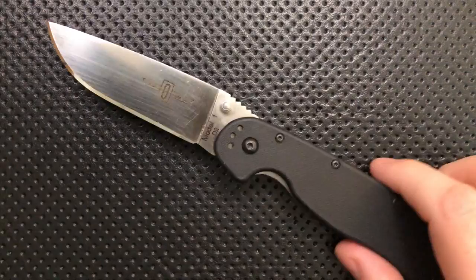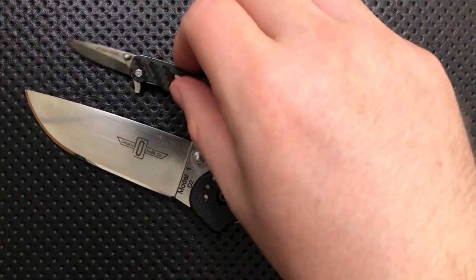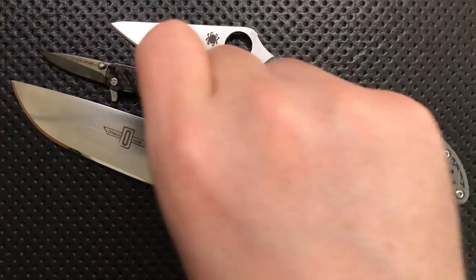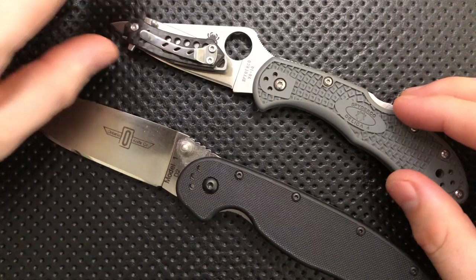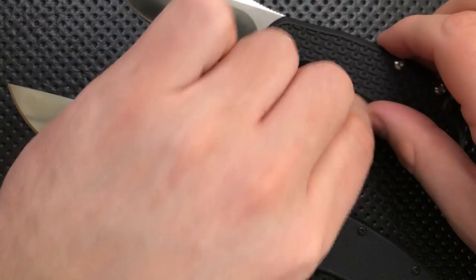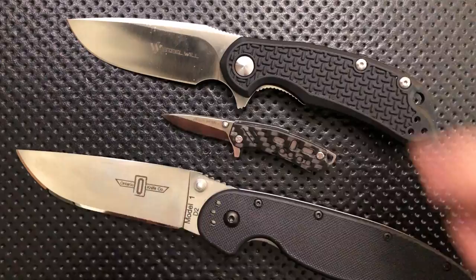Next thing, size comparison. This is a little tiny freaking knife. Here it is against the Ontario Rat No. 1 in D2 Steel, which absolutely dwarfs this little guy, mostly because this little guy is dwarfy. Right here is the Spyderco Delica — the entire knife, when folded, can fit happily in the profile of the blade of the Delica, which is impressive. Then here it is against your steel wheel cut jack. I'm zoomed in a little bit, so again, not a huge knife.